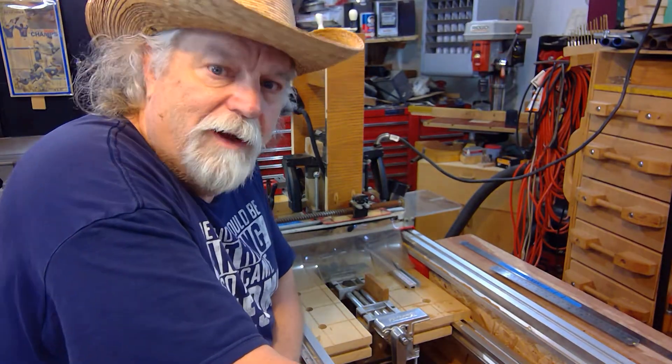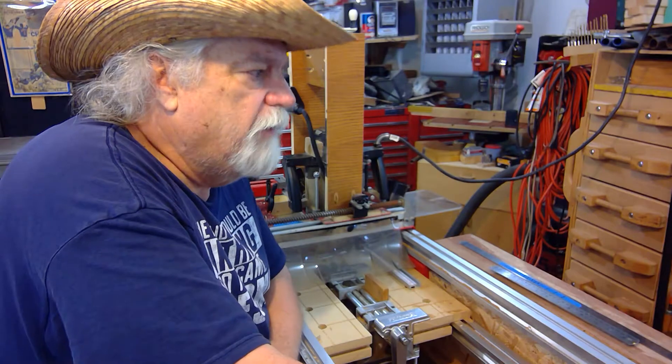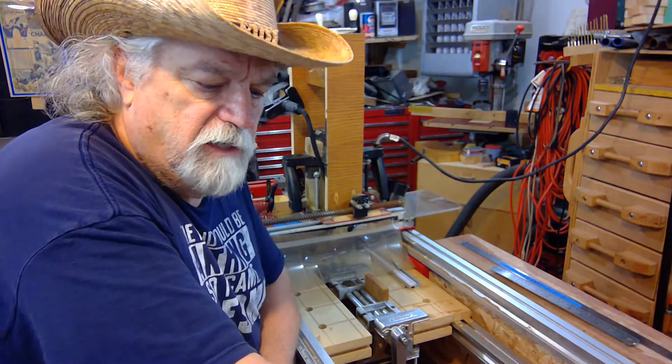Hi, hey, Russ here. Welcome back to my shop. Today we want to talk about zeroing out your axis.